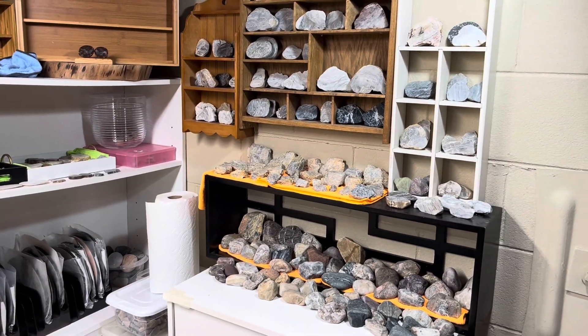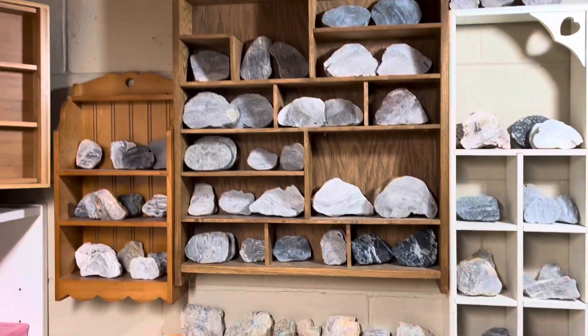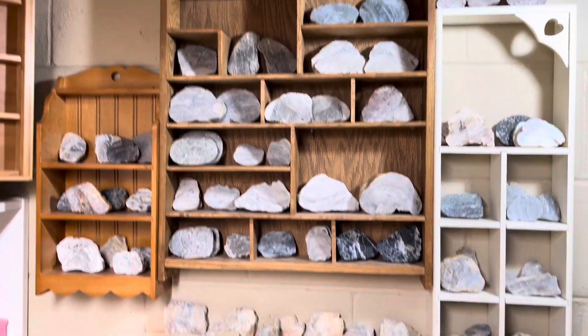Hey y'all, Ryan here from Planetary Lapidary, and welcome to another episode of Freeform Fridays where I take rocks and fossils I find on the western shore of Lake Michigan, shine them up, and make them look pretty.